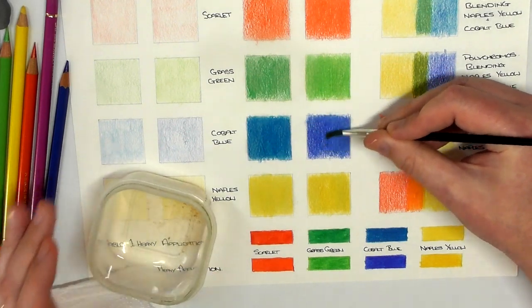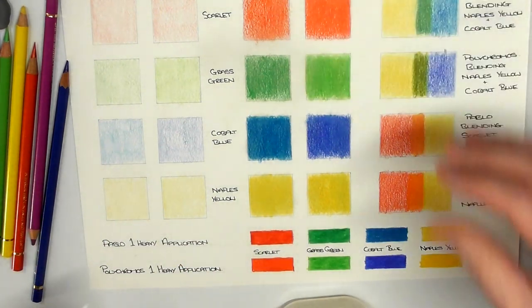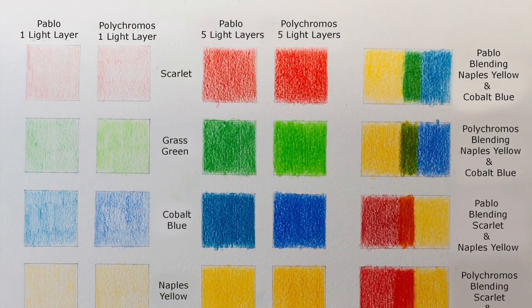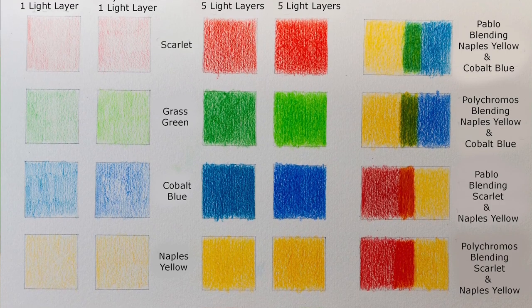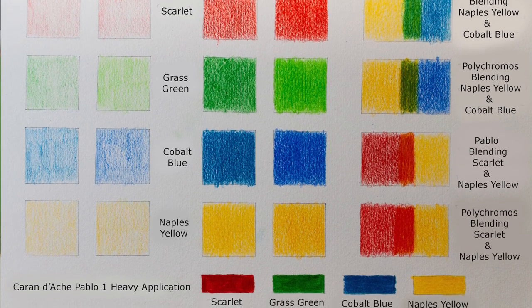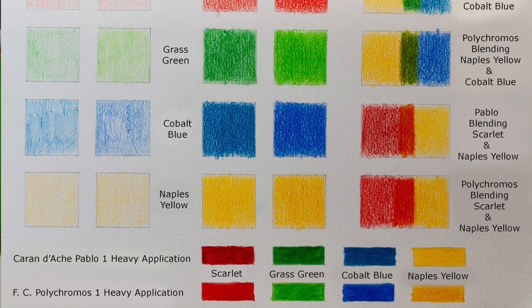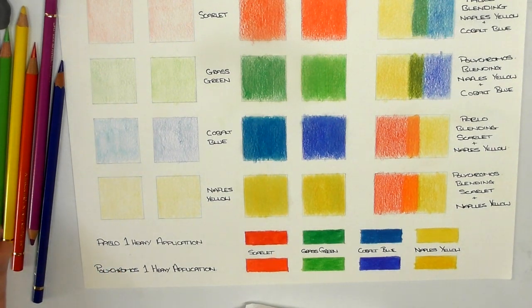That's my comparison video. Don't forget, before you make up your mind — if you're looking for a new pencil and you're going to get a 120 set looking at the Pablo or the Faber-Castell Polychromos — before you spend all that money, watch this video, take a look at the speed drawing of the artwork, and also go across and take a look at the written review because I have a lot more information over there. That might help make up your mind. I also have individual reviews of both of these pencils — I'll have links for that down below in the description and also over on the written review.